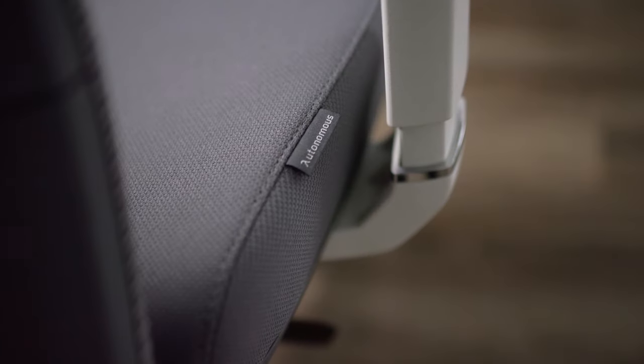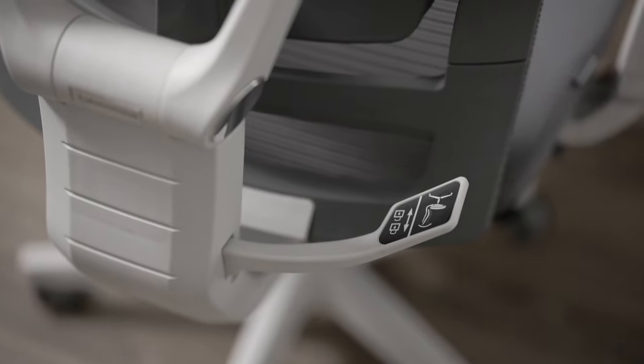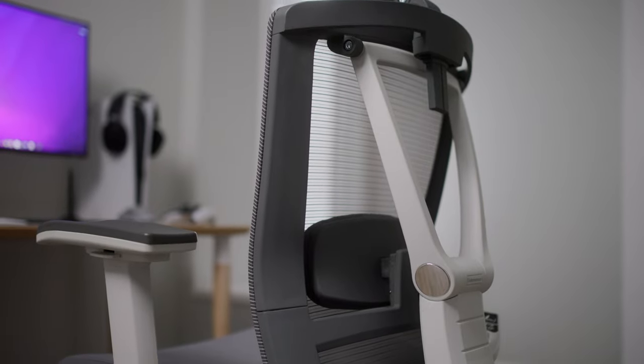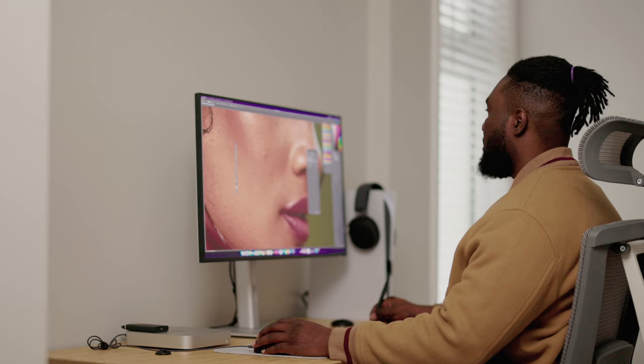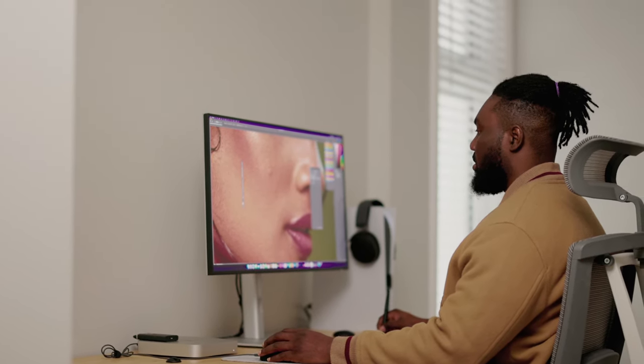The next part of my setup that I absolutely love is my Ego Chair Pro from Autonomous. The most important part of a chair is that it supports your back, and it's very comfortable. If you edit videos, edit photos, and do a lot of gaming, you realize you're spending a long time sitting — so you want something that supports your back and is really comfortable to sit in. This chair passes the mark for both.